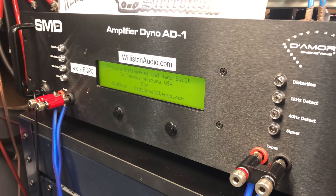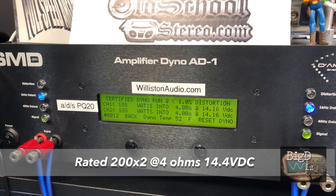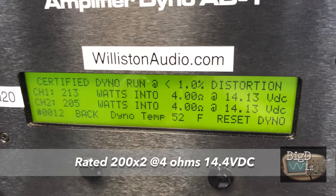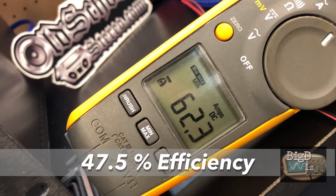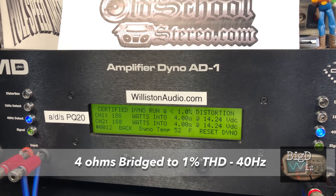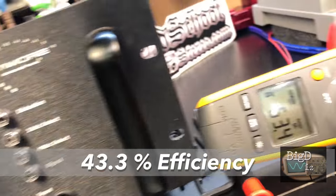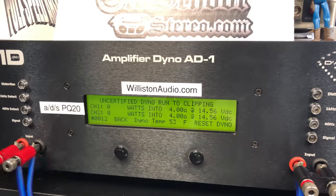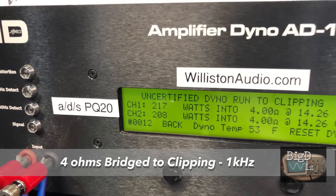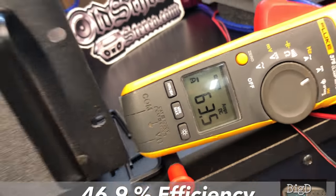Amp dyno time. With both channels bridged at 1 kilohertz, 4 ohms — rated 200 by 2 — we got 213 and 205 watts at 14.13 volts, pulling 62.3 amps at 47.5% efficiency. At 40 Hz bridged we got right at 200 watts. Testing at clipping, 4 ohms, both channels bridged, we got 217 and 208 watts at 1 kilohertz, 14.26 volts, and 46.9% efficiency. Remember, this is a Class AB amplifier, so low efficiency is expected.